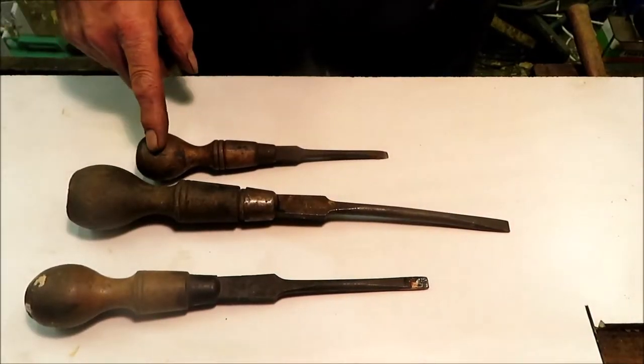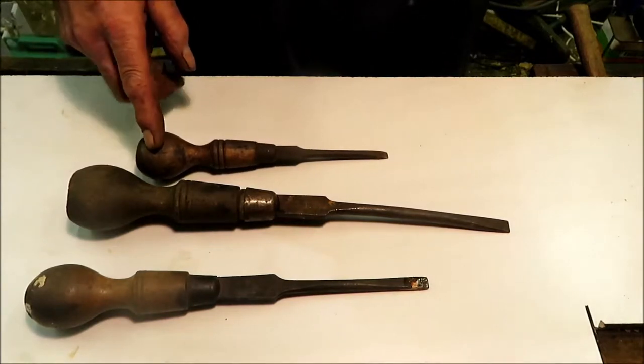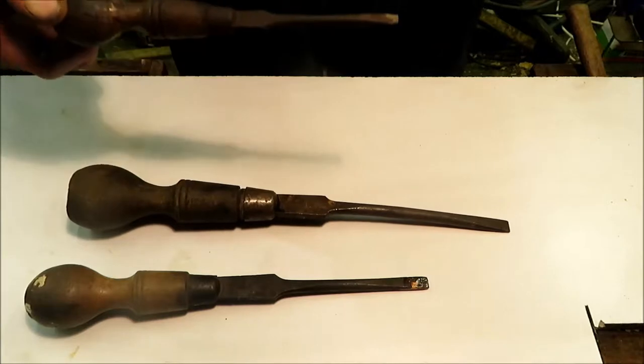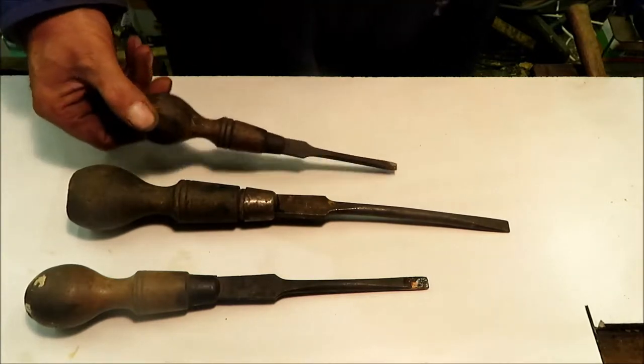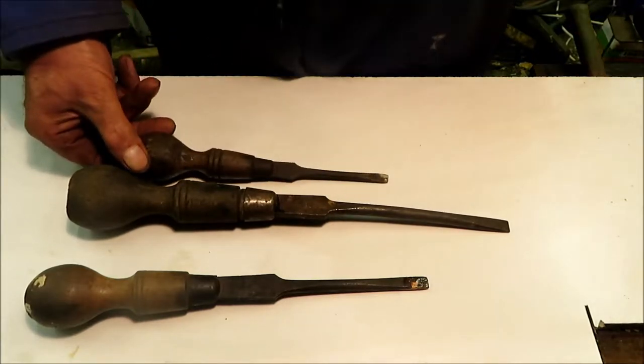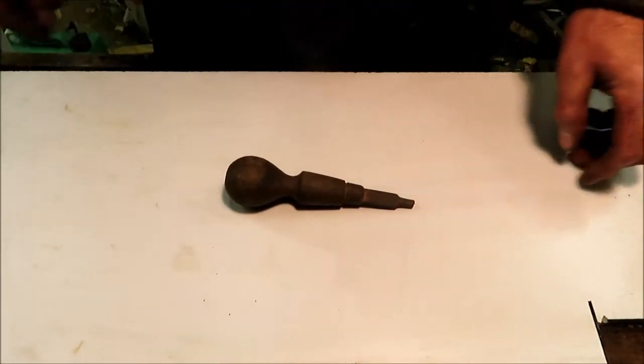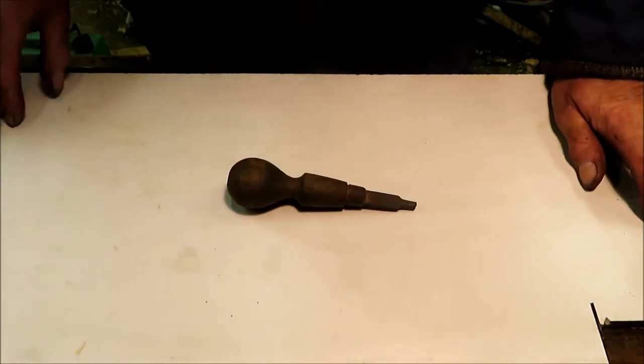You can pick screwdrivers like these up at flea markets and car boot sales for pennies. They really are good screwdrivers, but nobody seems to want them anymore. So we're going to convert them into gun maker's drivers, or turn screws as they like to call them. They're far too long to use as screwdrivers or turn screws on guns as they are.